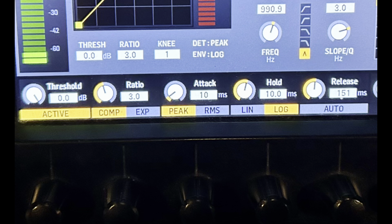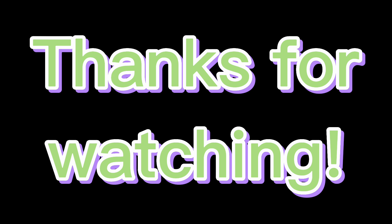Using these settings, you can now improve your mix. That's it for digital compression on the X32. Don't forget to subscribe to keep up to date with my digital and analog experiments.